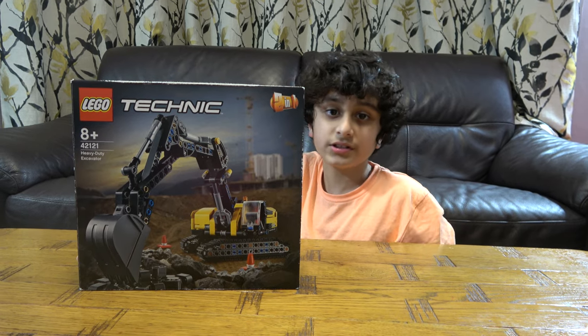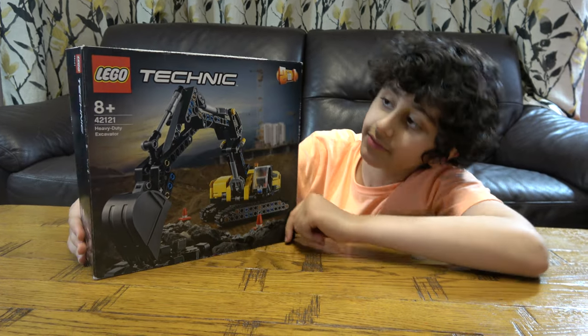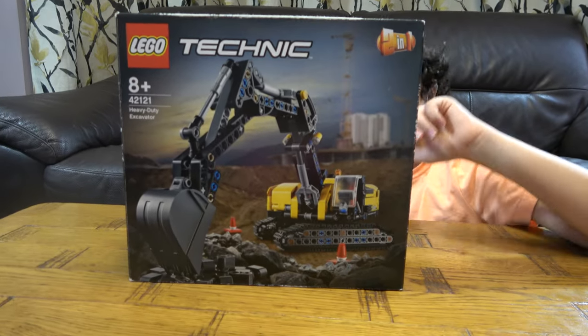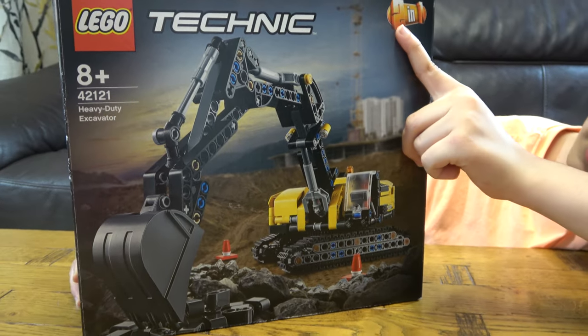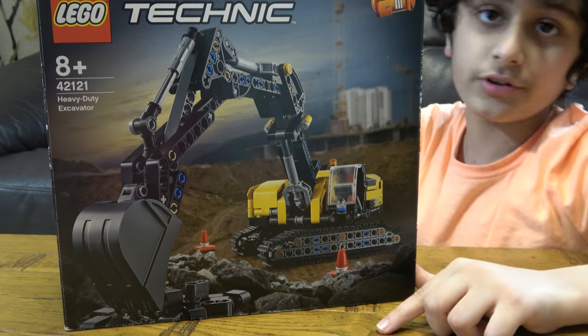Hey guys, today I'll be unboxing the Lego Technic Heavy Duty Excavator, set number 42121. It's a two-in-one Lego set, and when I start building it I'm going to start with the first model, but I'll show you the back of the box when I explain the channel a bit.